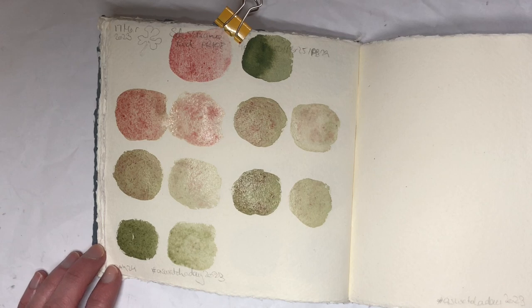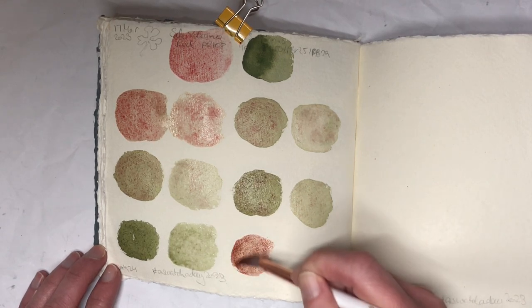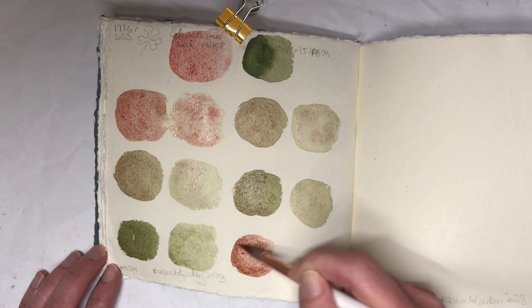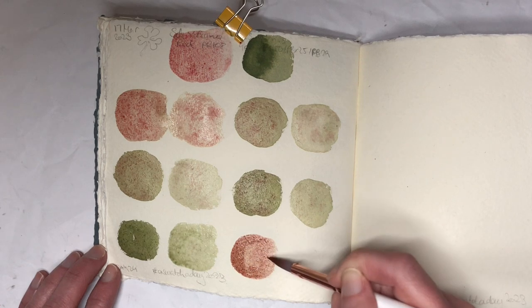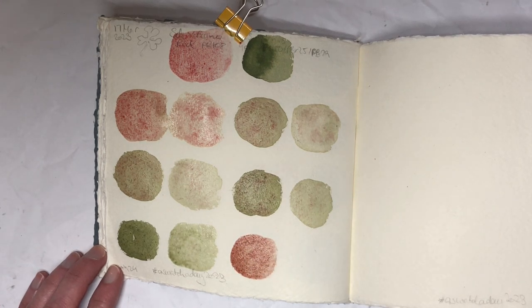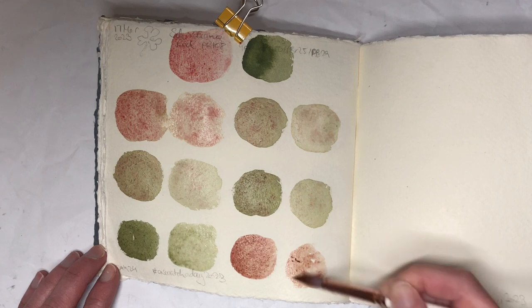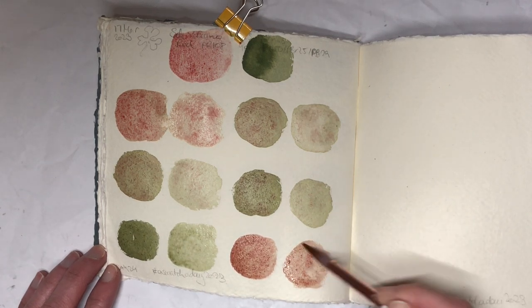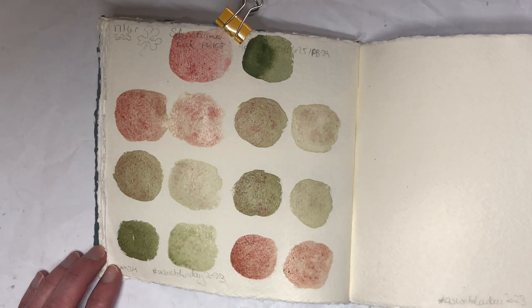Let's get some more of the red and make this a really strong mix. Oh yeah, it's gonna be good I think. I'll be honest — I don't really know what I would use this mixture for. But maybe if you want to paint mosses, maybe lichen or something like that, or some sort of peculiar rock, this might work.